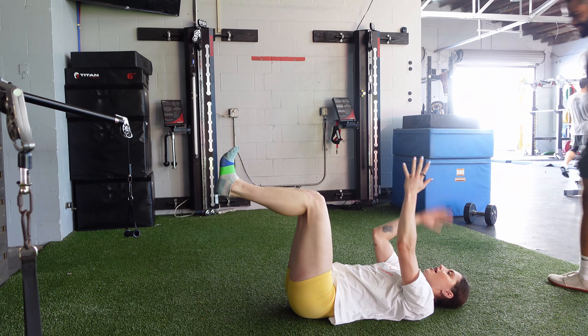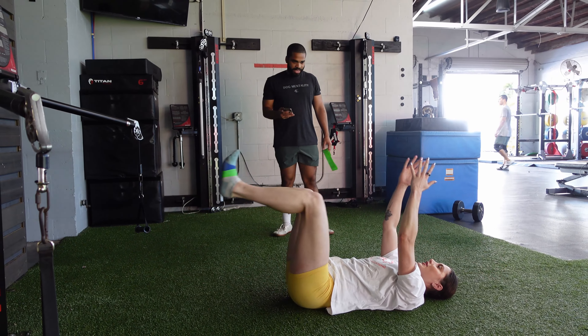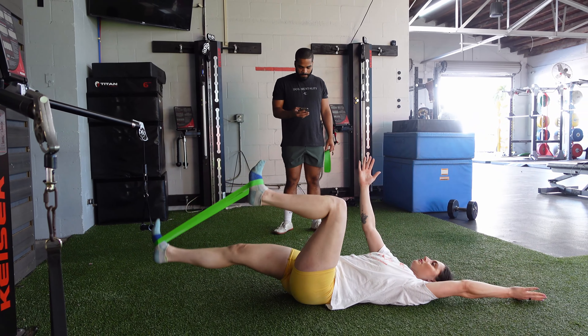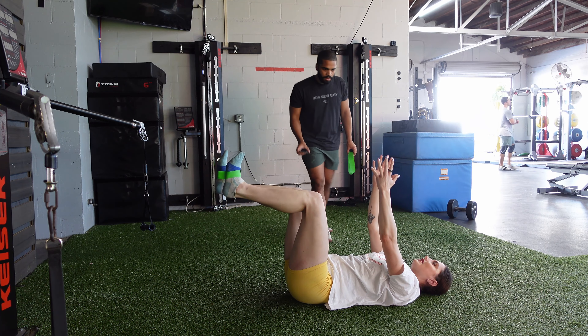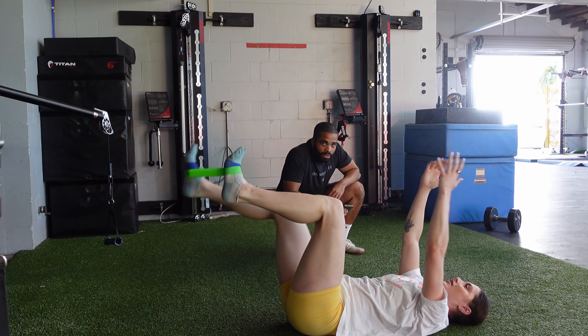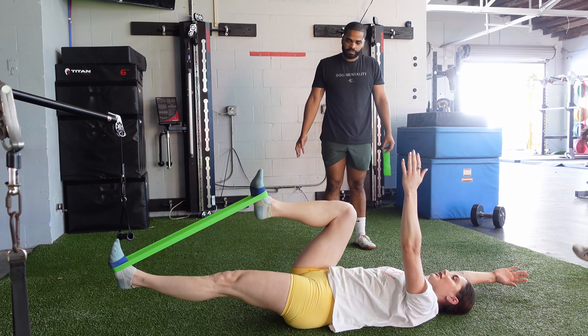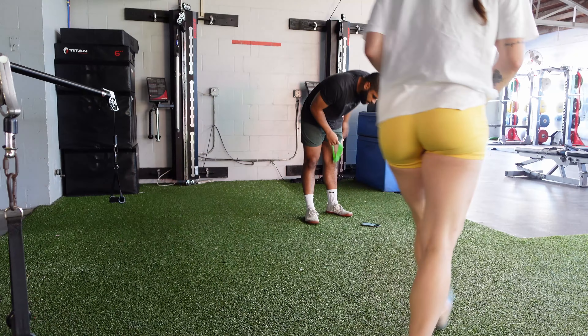My hammies are so sore today. I've gotten a lot better at these when I think about pulling my stomach into the ground. When you do these right, they should be really difficult — properly, it uses a lot of smaller core muscles.